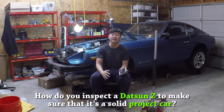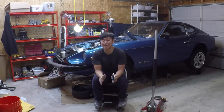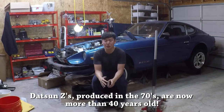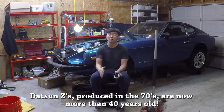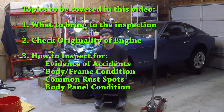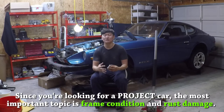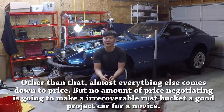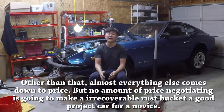There are some Datsun Z specific things that you should be looking out for, but most of the inspection procedure is the standard procedure for inspecting any car that is more than 30 or 40 years old. If I were to go over in detail everything you should check, this video would be hours long. So I'm going to focus on how to check for rust damage, the condition of the frame, and checking for the originality of the car. In my mind, the only thing that's going to make you want to walk away from a project car is really rust — that is the most important topic. Everything else, including the mechanical condition, are relatively easy and cheap fixes compared to frame damage and rust damage.